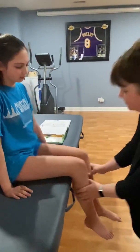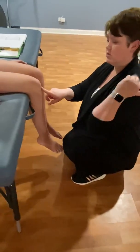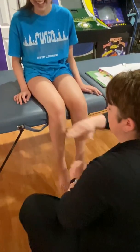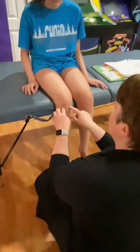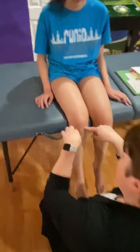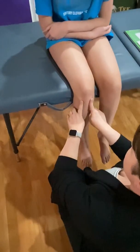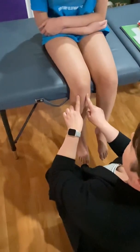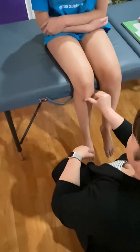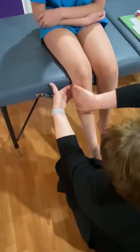Now let's do these with a real patient. Here's her patellar tendon — if I hit it, we get a nice little reflex. On either side of that there's a space, and pressing down I'm on the tibial plateau. Putting my fingers down like this, I'm on the medial condyle and the lateral condyle. Stroking down the front of her shin, I feel a bump — that's her tibial tuberosity.